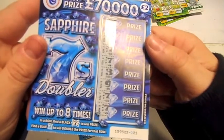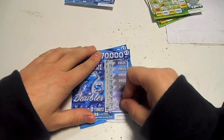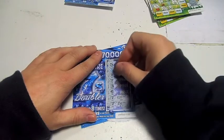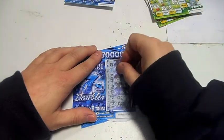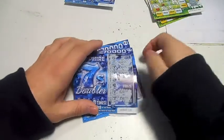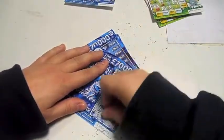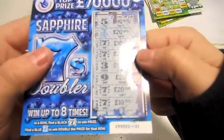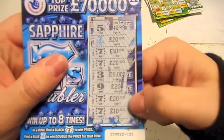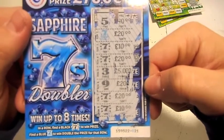It's got to be twenty quid or more. Starting off with these — oh yes, ten pound, twenty pound, twenty pound, ten pound and twenty pound. Lovely! Just what I'm looking for on a Saturday morning. So you've got forty, fifty, seventy, ninety — one hundred pound! Very, very, very nice on a Saturday morning, thank you very much.